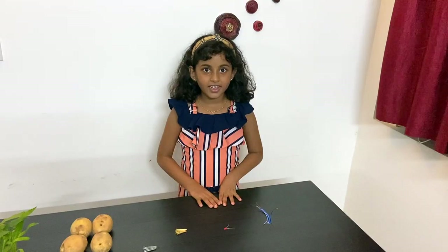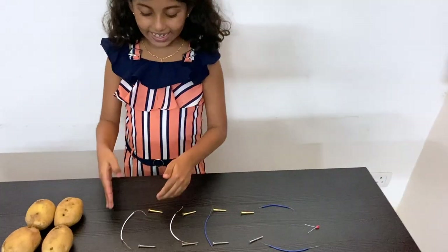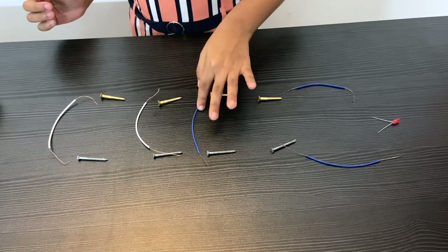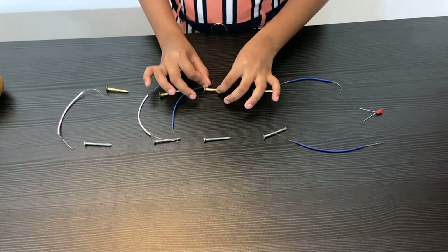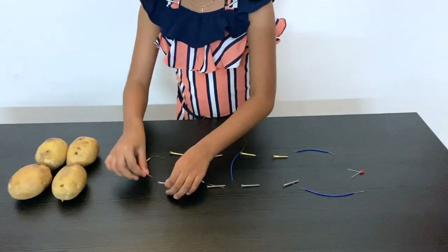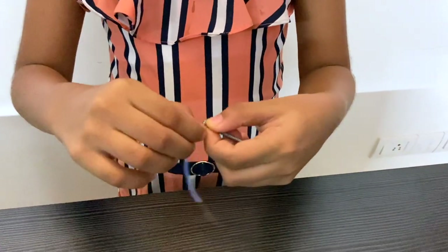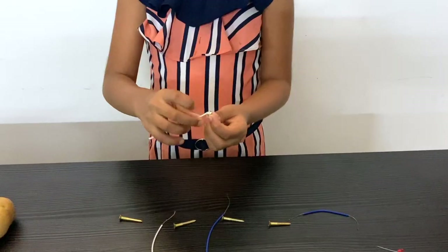Let's get started with the experiment. You can see that I have placed the screws in an order — one metal screw and one copper screw. I've taken a wire and placed it like this. This is how you need to connect the wires to the copper screw and the metal screw. I'll show you how to do it — make sure you attach this from the head.